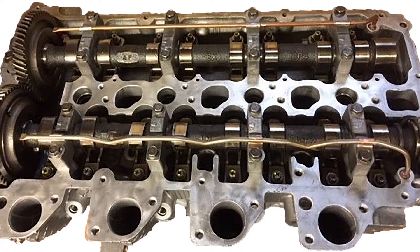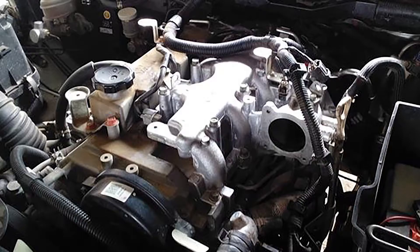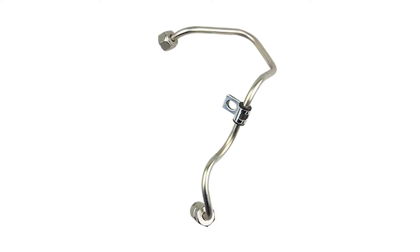To successfully reassemble the engine, install new gaskets and seals for the valve cover, throttle body, EGR valve and intake manifold. The fuel injection pipes may also require replacement.